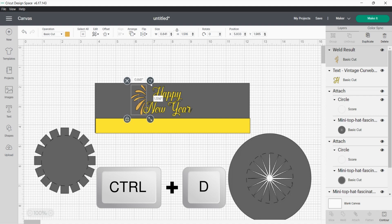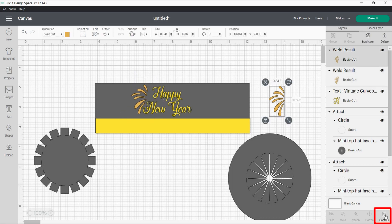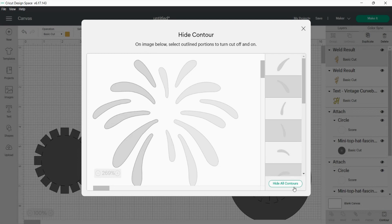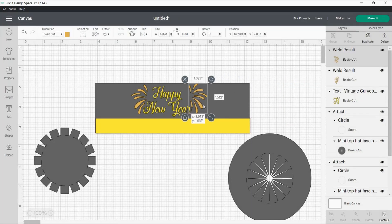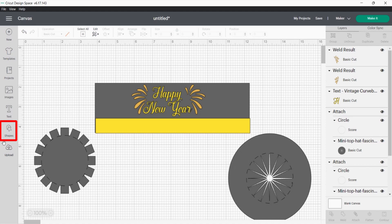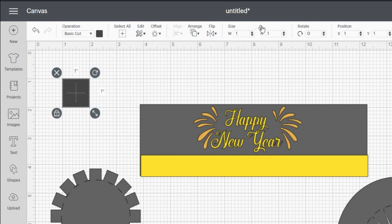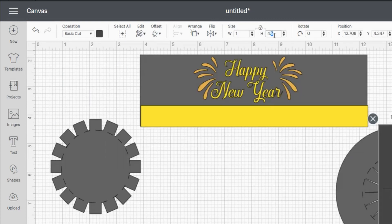I want the firework to kind of outline the 'Happy New Year.' Then just duplicate it and rotate how you would want your SVG to look. I'm going to select that SVG, go back to Contour and click Hide All Contours and Show just to reset it, and then hide the other side. Once that's all lined up, I'm going to select both of the fireworks and go over to Align and Center Top, just so I can get a really good idea of the look. Since I want to make this top hat sit on a headband, I decided to add a strap that I can just slide the headband through.